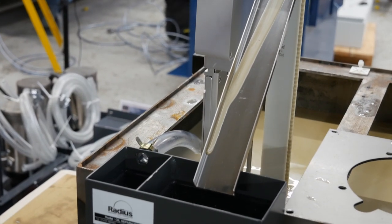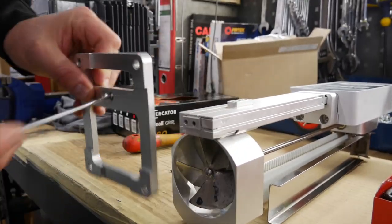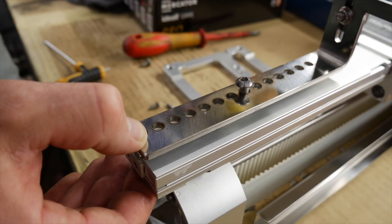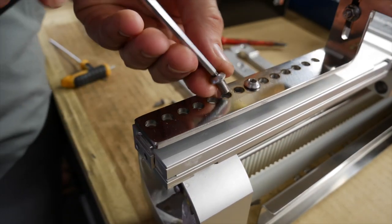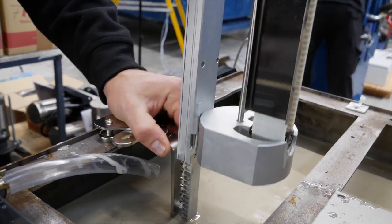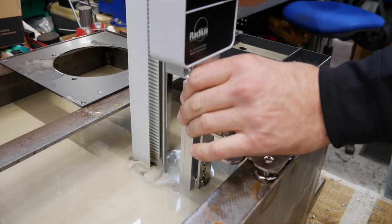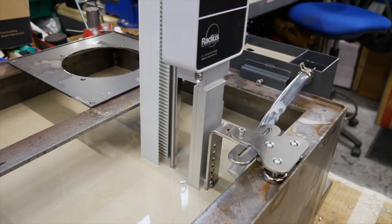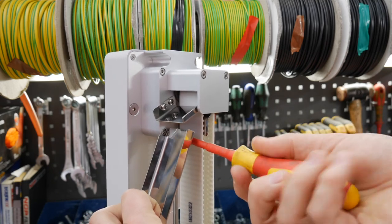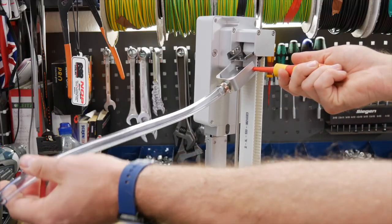To utilize the magnetic bracket, first remove the lower setting footplate using the two and a half millimeter Allen key, and house your magnetic bracket on the unit using the screws provided. Position your skimmer back in place and adjust the height according to oil level, ready to turn on. To use the oil hose, simply replace the chute with the hose using the Phillips screwdriver. This can be extended with a larger hose if required.